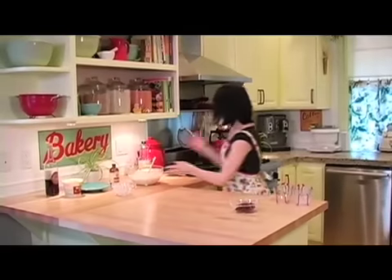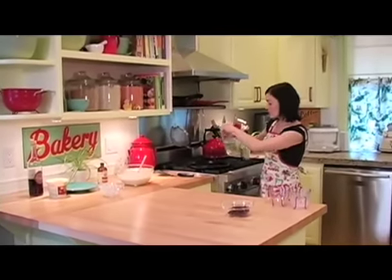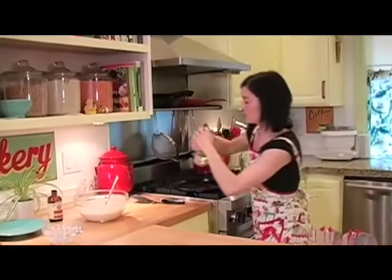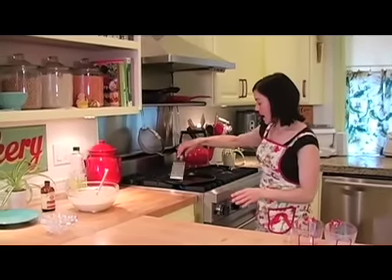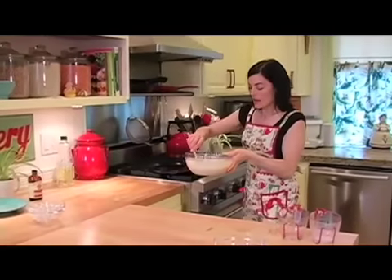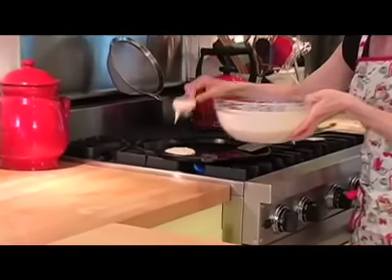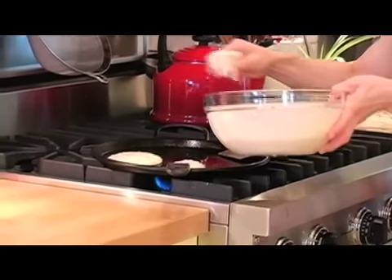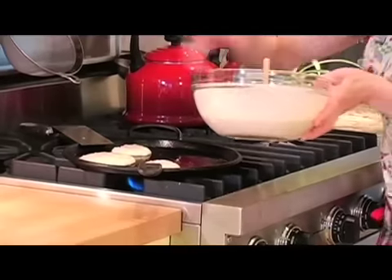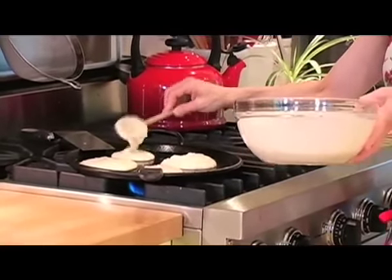Now we have our pancake batter and our skillet which has been preheating. I like to use a nice cast iron skillet, but you could also use non-stick. Add just a little bit of oil so they don't stick. Because there's no oil in the actual batter, it's okay to put a little bit on your griddle and it'll help you get really great pancakes. Then I just ladle it right on — you can do any size you want. This is just a really great versatile batter.